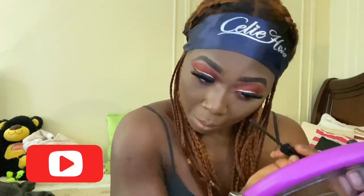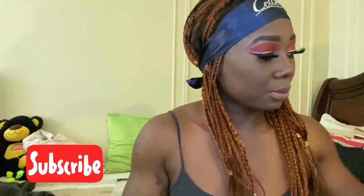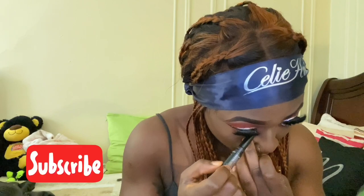Next I applied some mascara to my lower lashes. Then I went in with my LA Girl Pro Primer eyeshadow base primer and I just applied it on my lower waterline just to open up my eyes a little bit and take this look to another level.